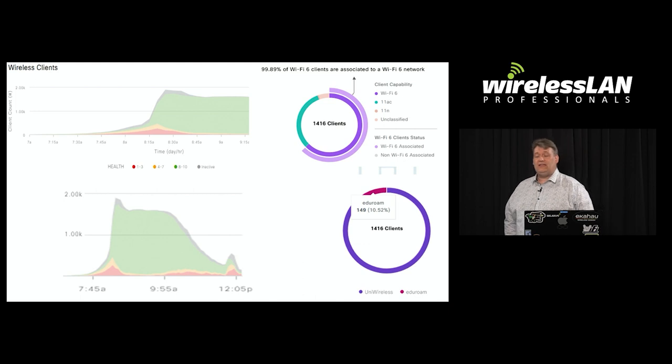We had great Wi-Fi 6 adoption, but what was really interesting was it varied between subjects. Subjects like law and medicine had almost 98% Wi-Fi 6 clients, but a lot of the science subjects only had about 50% Wi-Fi 6 clients. We also needed to enable Eduroam because many students didn't follow instructions and still didn't have their laptop connected to the correct SSID.